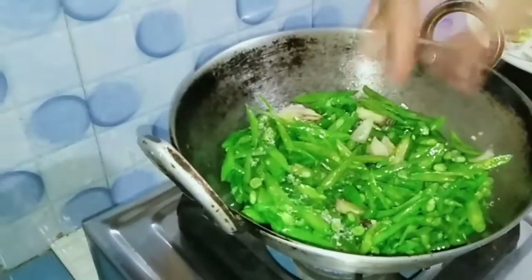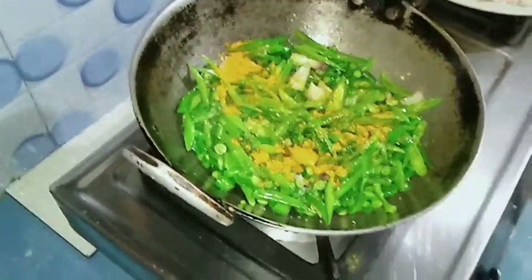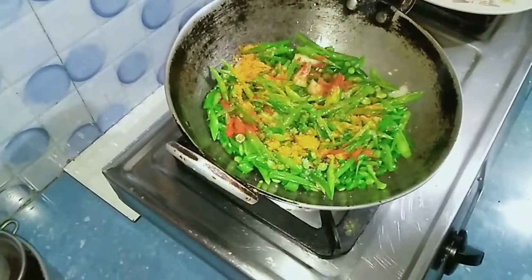Next we are going to cook the meat. Next we will cook the meat. This is red chili.